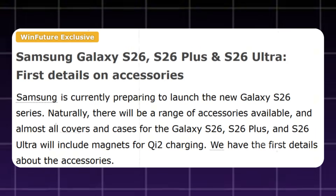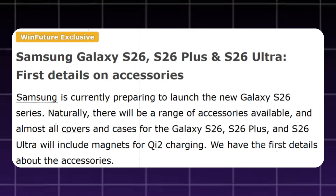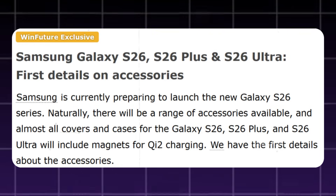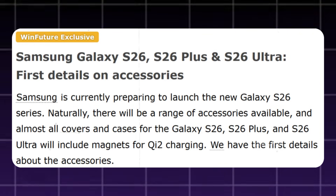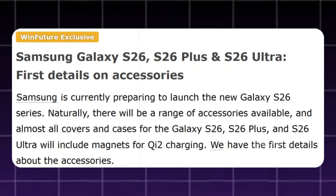A new report from WinFuture has revealed additional early details about the Galaxy S26 series and its accessories. According to their exclusive coverage, Samsung is now preparing to launch the Galaxy S26, Galaxy S26 Plus, and Galaxy S26 Ultra, and a wide range of official accessories is already in development. This confirms Samsung's plan to make magnetic wireless charging a standard feature across the entire Galaxy S26 lineup.